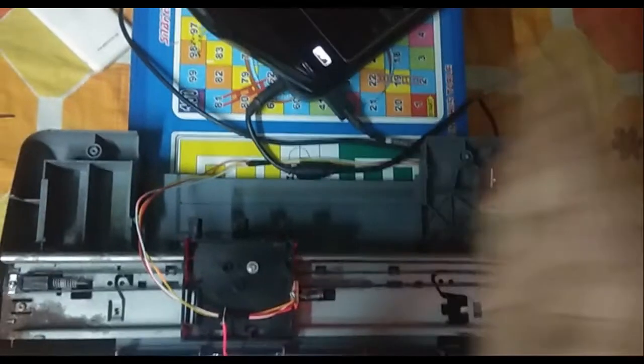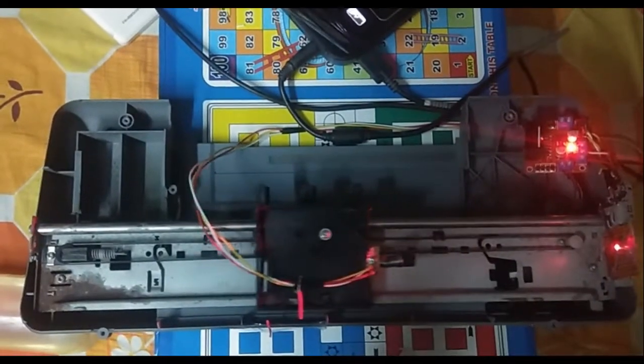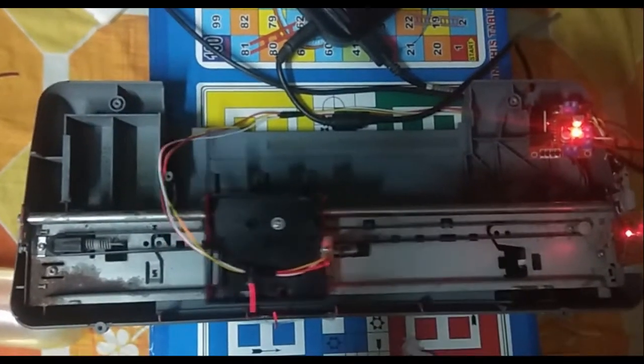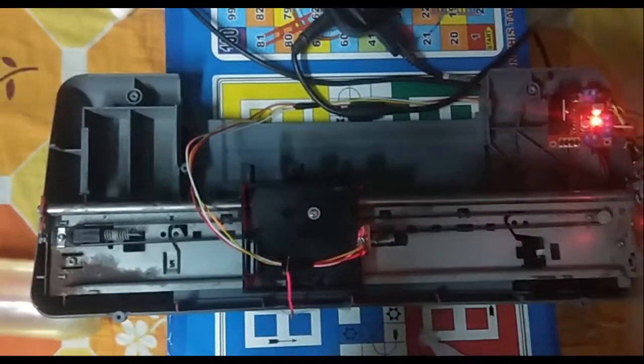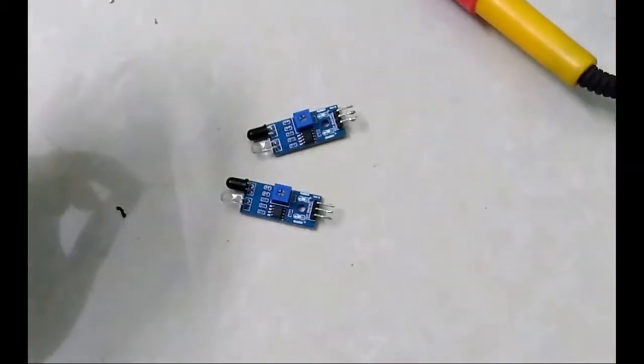This is actually a single axis linear stage which I built using an old printer. It uses a photo receiver and a laser to understand at which position the carriage is. We know the light intensity reduces as the distance from the source increases, and this photo diode measures the intensity of the light. So the further the carriage is from the photo diode the lesser intensity it will receive, and the nearer it is the more intensity it receives. At a particular intensity the motor stops. Here we are using a DC motor which is not very accurate, so to increase the accuracy we are going to use a NEMA motor.